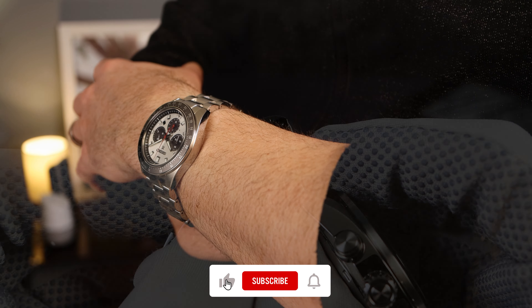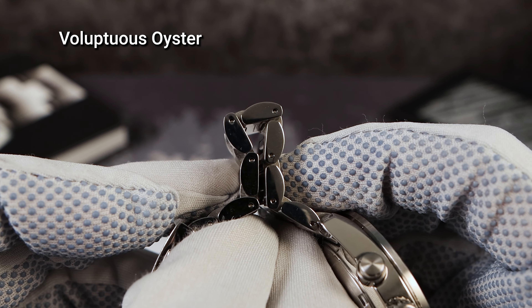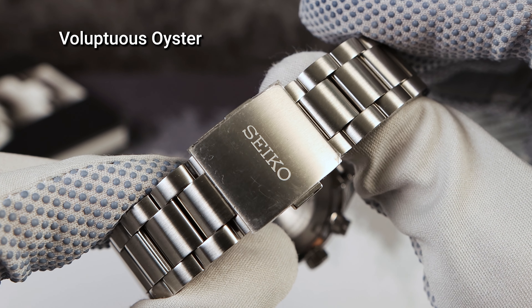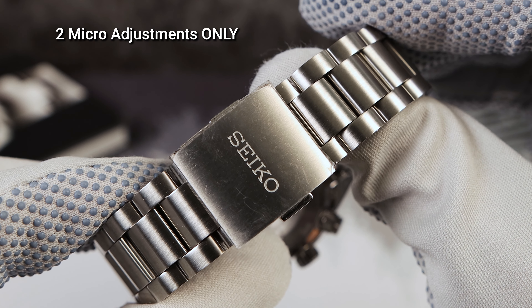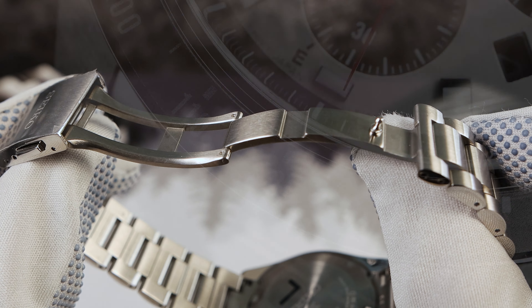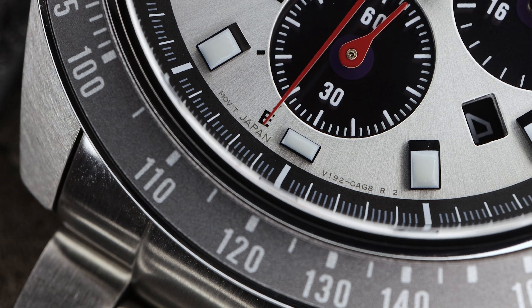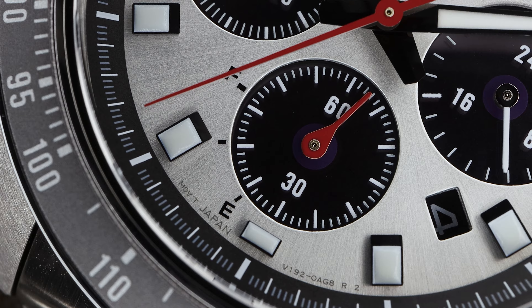We got solid links. I would say it looks like a rounded out oyster or a less aggressive presidential style bracelet. It's a two-piece with pins and collars, fully milled clasp, twin button release, signed Seiko. A lot of people mentioned that the end link looks like it belongs on another watch — I believe that was on purpose for style points.